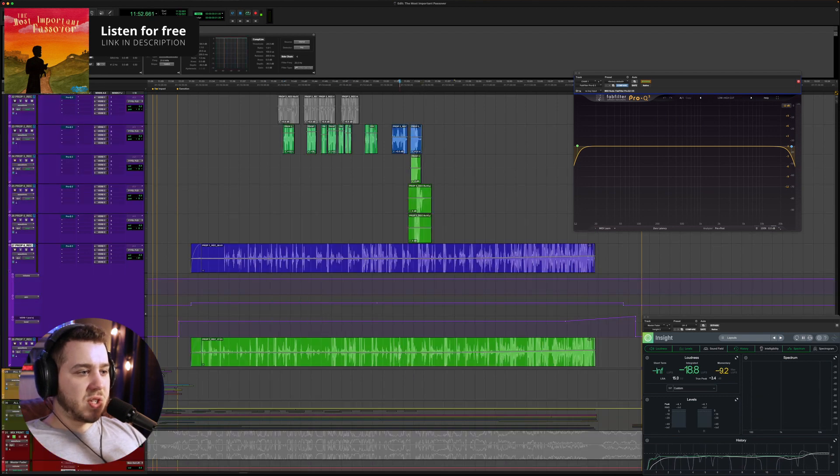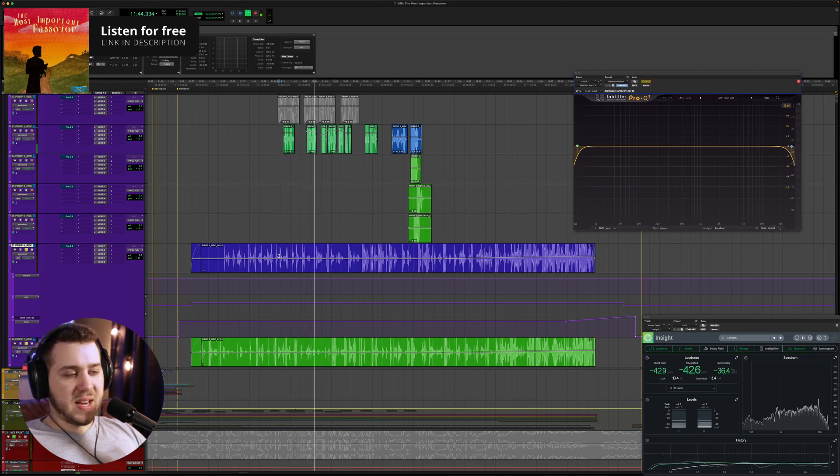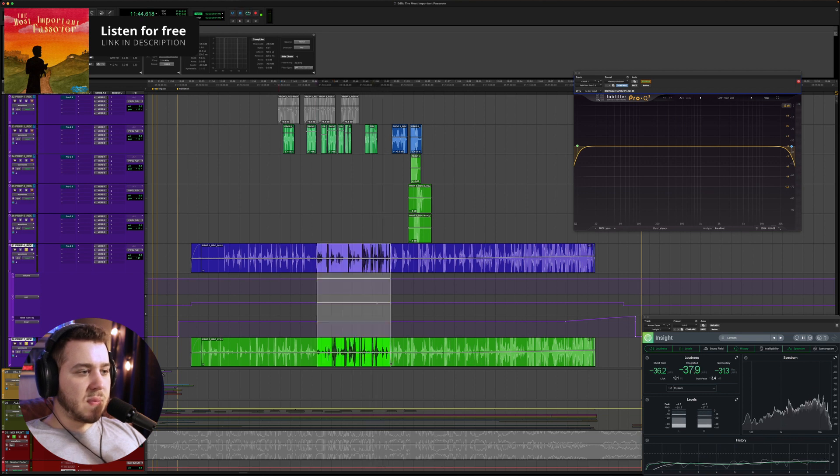I did record some extra scrambling sounds of folks picking up coins as well, panning those left and right. That was also combined with some sounds that I cut in.